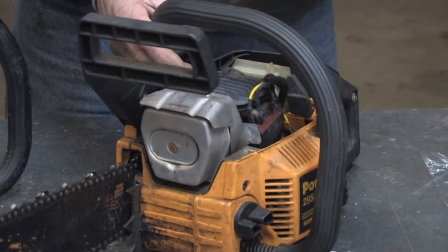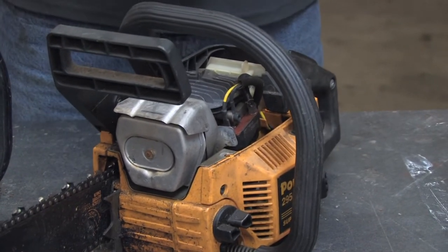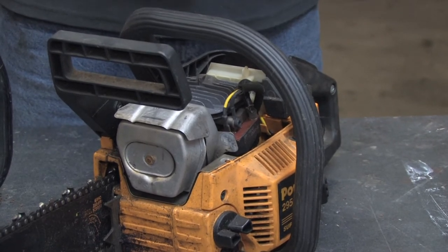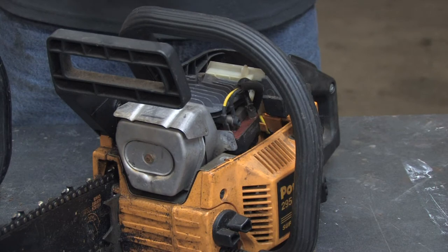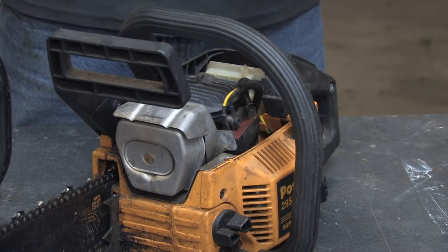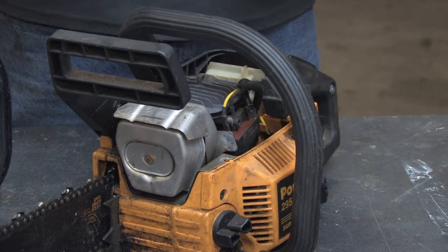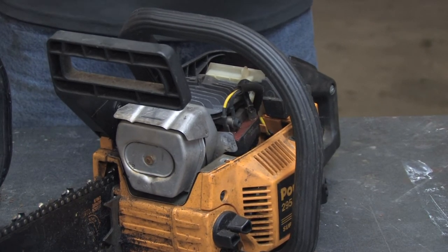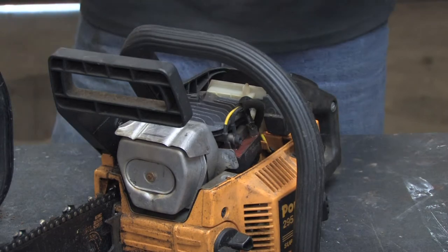The two-stroke engine — how they work — I'll just give you a brief overview. Unlike a four-stroke engine, like an automobile, which uses four strokes to complete one combustion cycle, a chainsaw or two-stroke gasoline engine uses two cycles to complete that combustion. So it not only has to force air out, but draw air in simultaneously. It uses the piston in the bottom of the crankshaft to create a boost pressure so it can have that effect and make the engine function on two cycles.